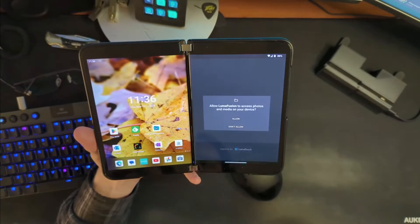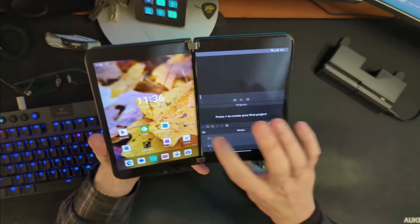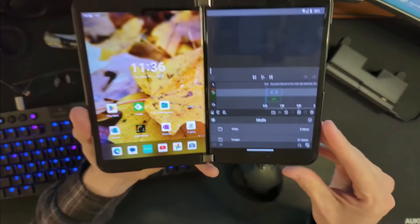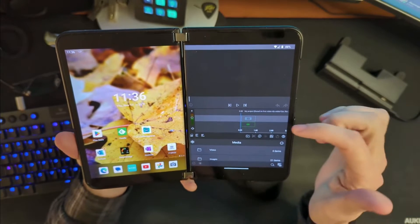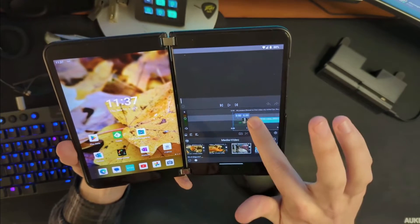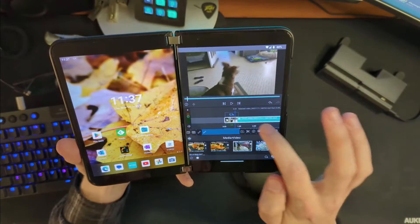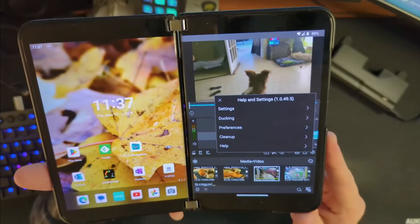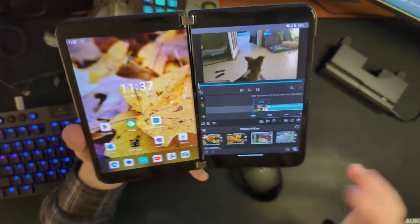Let's launch LumaFusion on the Surface Duo 2. This is actually the first time I've launched it on here. This is what it looks like on a single screen. We'll hit the plus button to create a project, and now we are into a project. What that gives us is something pretty similar to a desktop video editor — you have different tracks, a video track and an audio track. We can grab a video and drag it into place. You have the ability to detach audio, snip things, cut things, and do all your typical video editor stuff. There are lots of interesting settings here because this is definitely a more feature-complete editor than something like CapCut.